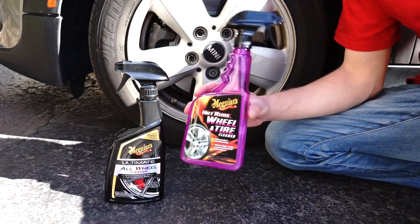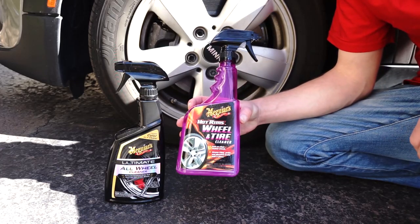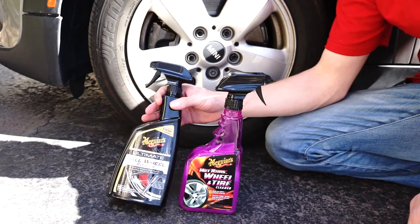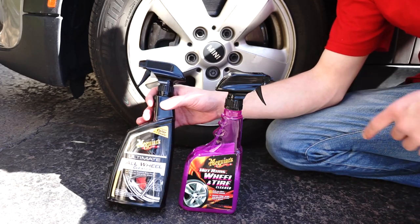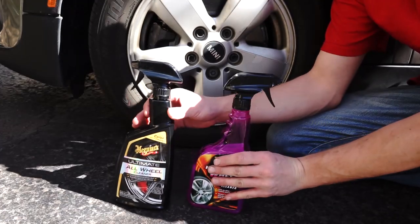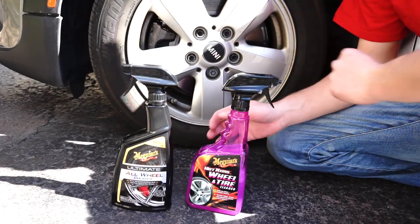Welcome back to the channel. Today I'm going to compare Meguiar's Hot Rims Wheel and Tire Cleaner versus Meguiar's Ultimate All Wheel Cleaner. I know the Hot Rims one is a tire cleaner, but I'm going to use them both on the wheels to show you the results we get.